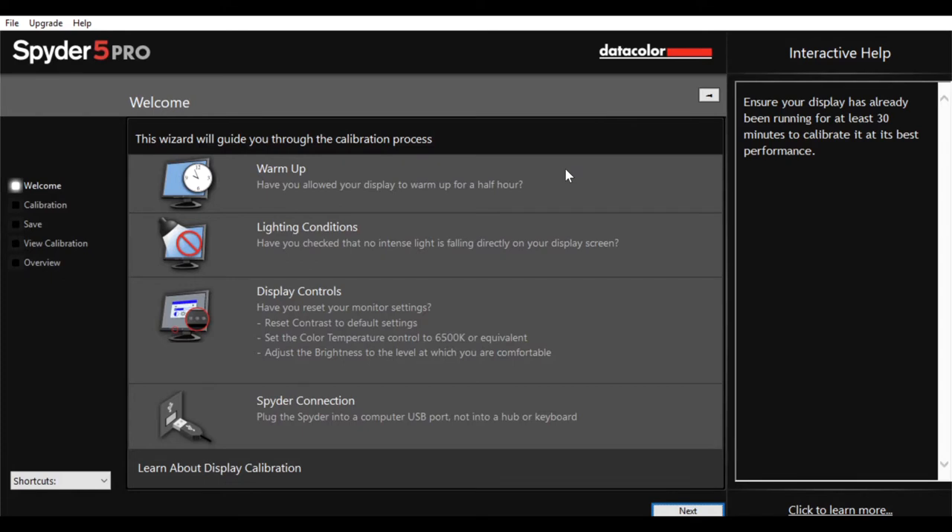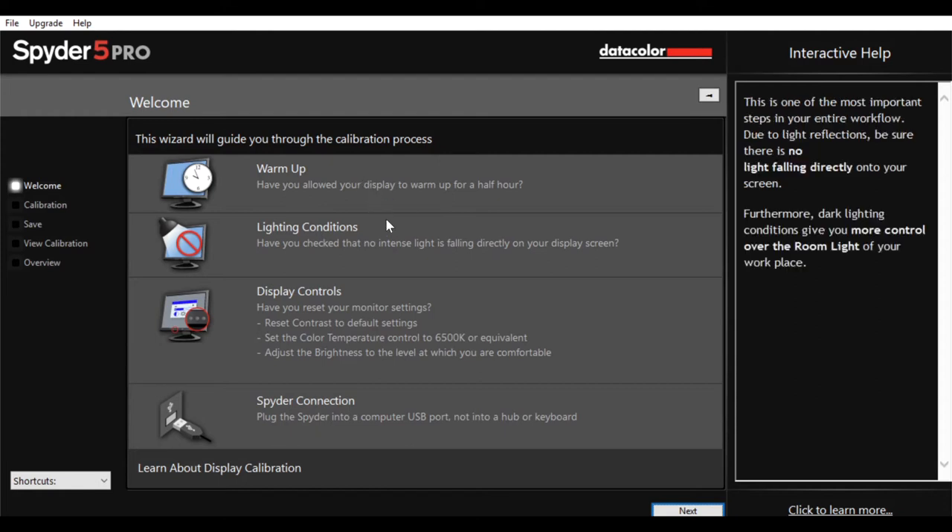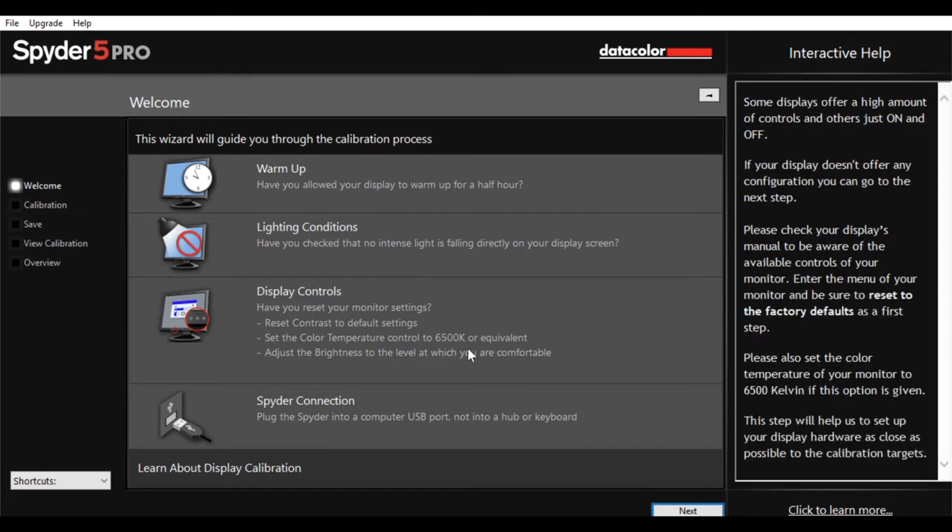I've never used one of these before, so I'm going to go through that with you so you can see how easy — I hope — it actually is. When you open the box, it'll give you a link to download the software you need. When you first open the software, it'll give you a little checklist to go through first. First of all, you need to have warmed up your monitor — it needs to be switched on for at least half an hour. You need to make sure there's no direct light shining onto the screen, and just making sure you haven't got things like auto brightness set on, and basically reset your display to its factory settings.